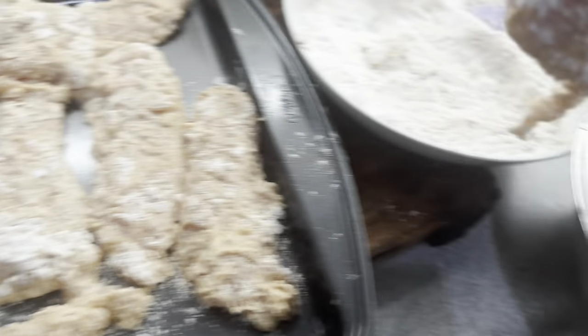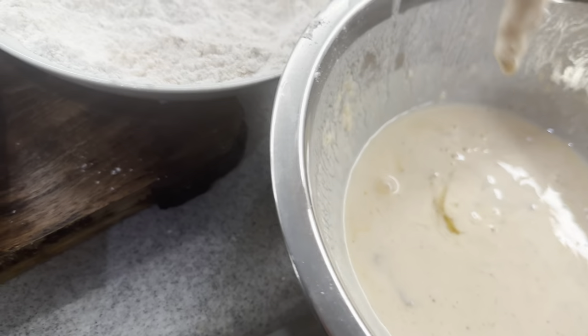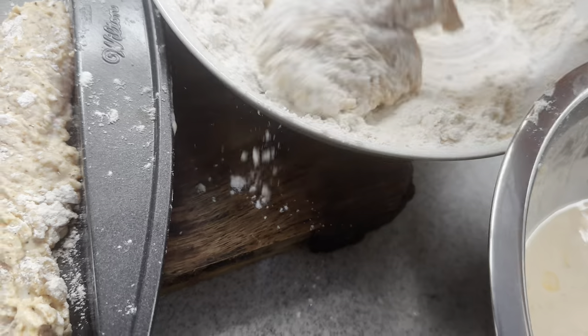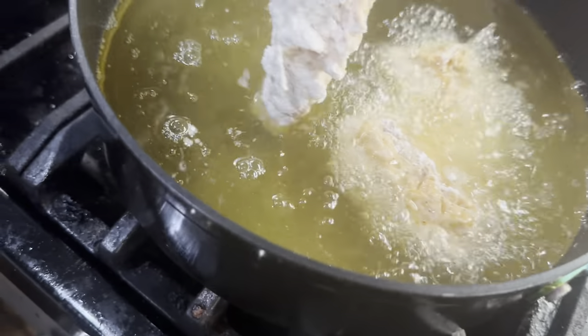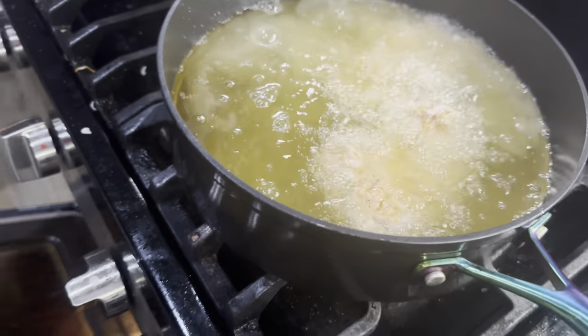I gotta put the chicken in. I'm gonna turn the roux down and wait. We're gonna double dip our chicken — back into the buttermilk, back into the flour. They've all been resting so we're doing this right before we drop it into the grease to get that extra crunch.